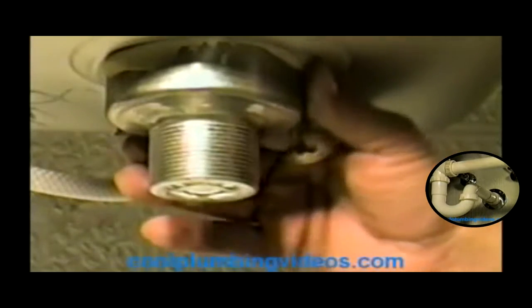Now let's go underneath and hook up the compression nuts. From underneath here, you can see that the putty has squished through. I usually just like to take my hand and peel the excess putty off, because we're going to squish it down a little more when we tighten up the basket strainer from the bottom. Let's get that excess off.